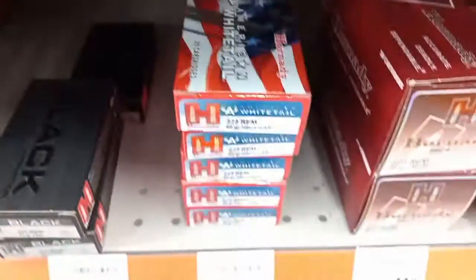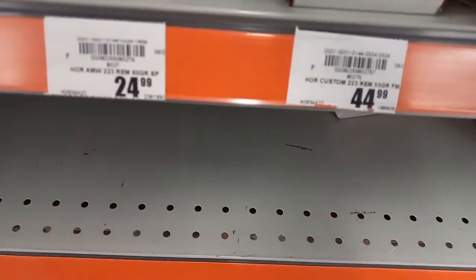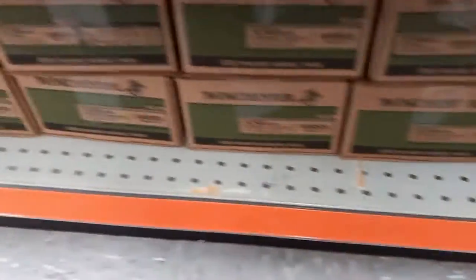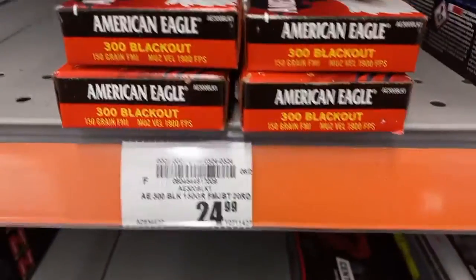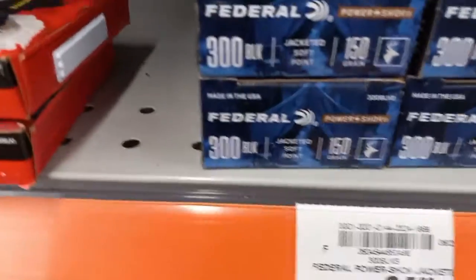More .223 — Hornady at $24.99, pretty expensive. $44.99 for a box of 50, some more .223 Hornady, and some steel case stuff. Down at the bottom they've got the big boxes — I think it's $139 for a box of 200, so $139 for that.